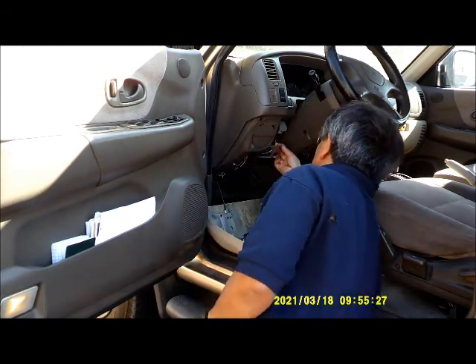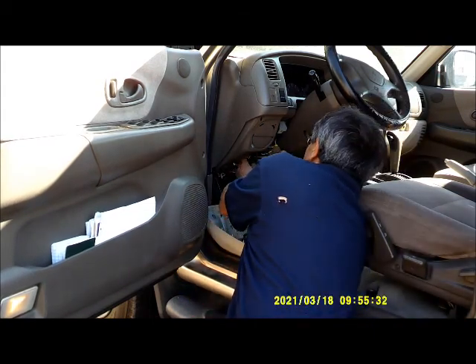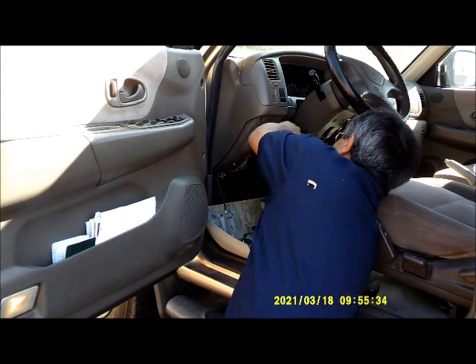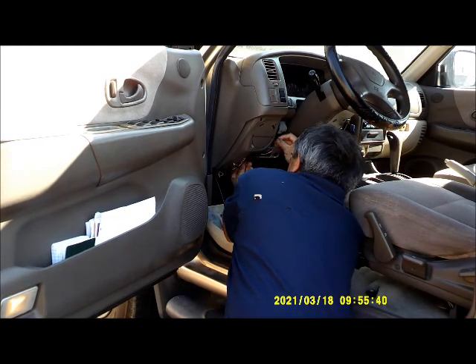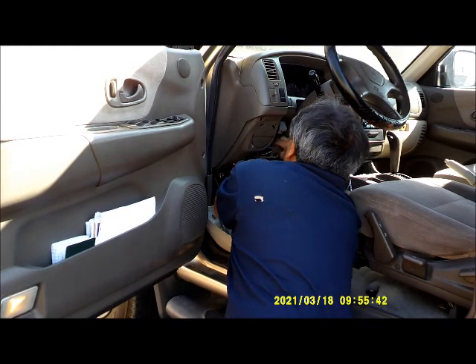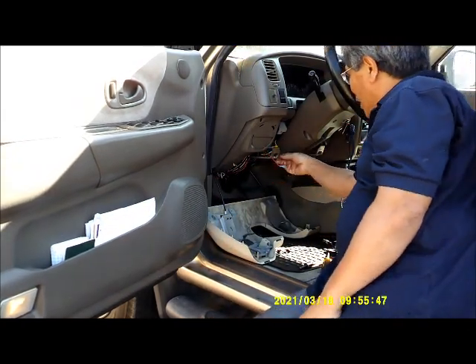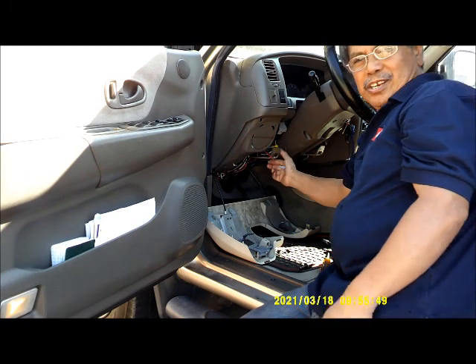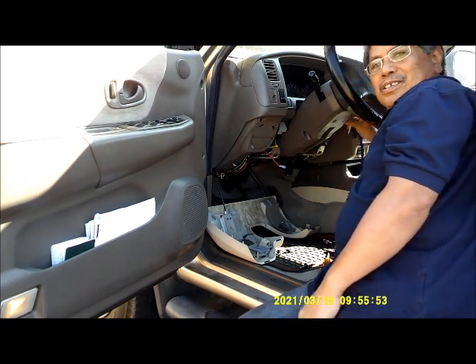There is that red wire right here that you need to disconnect to bypass the alarm. I disconnected this wire right here to bypass the alarm.